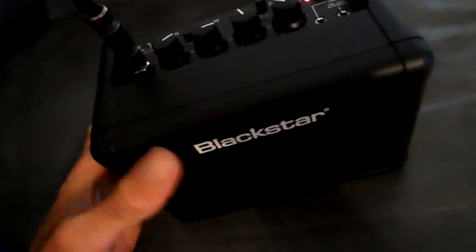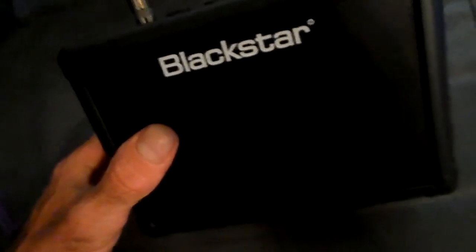Look, I just wanted to show you this new amp I got. It's a Blackstar. Fly 3 is the model. I think it costs only 3 watts.